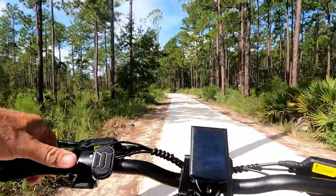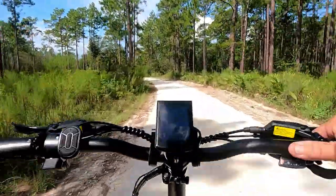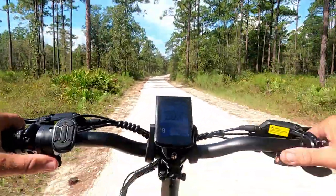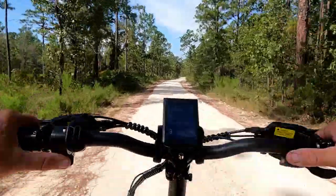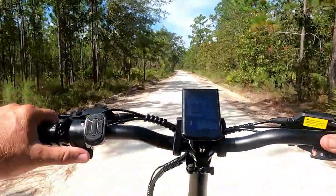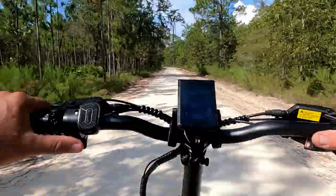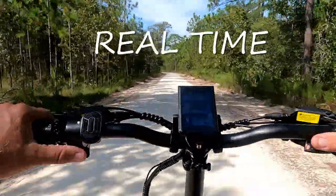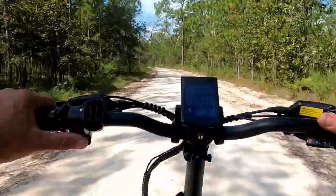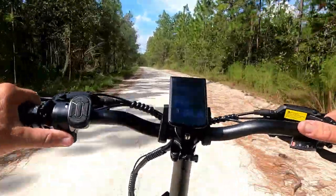Alright, we're back on a limerock road, so let's go ahead and crank this baby up and see how fast it goes. I've got all the speed limits unlocked and we'll see what she can do.